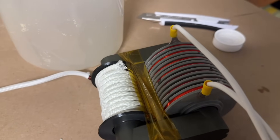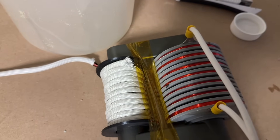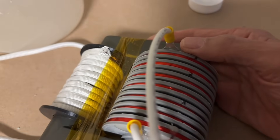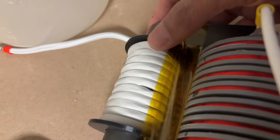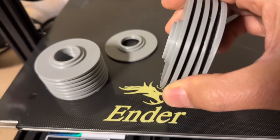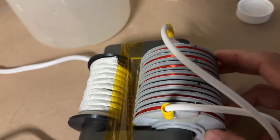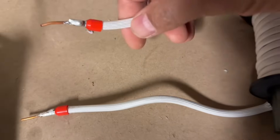Hey fellow experimenters and high voltage enthusiasts, welcome back to my channel. The subject of today's video is the creation of a very large flyback transformer — here's my hand by comparison. It has about 5,000 or more turns of 32 gauge wire on it, with thick litz wire soldered on for the primary. The primary and secondary formers were laser printed. This is three inches in diameter with an internal diameter of about 1.5 inches, and the primary is about 1.5 inches in diameter with 10 turns of thick litz wire wound on it.